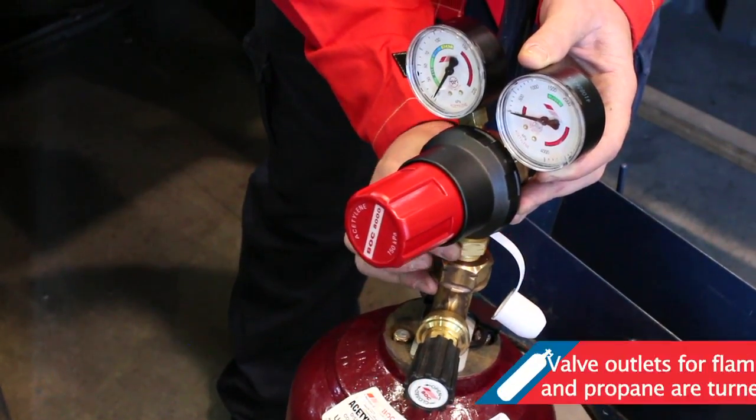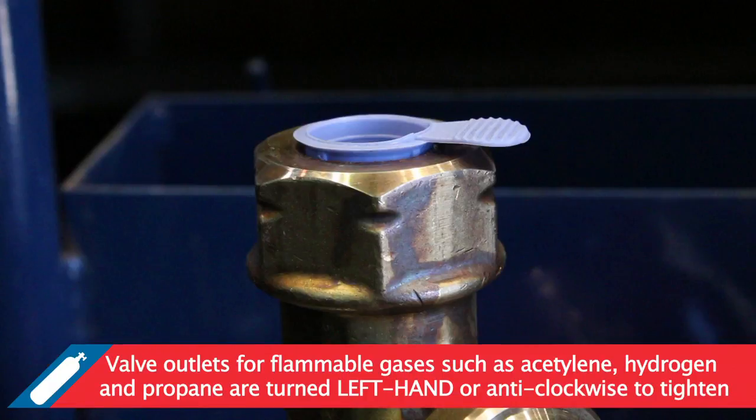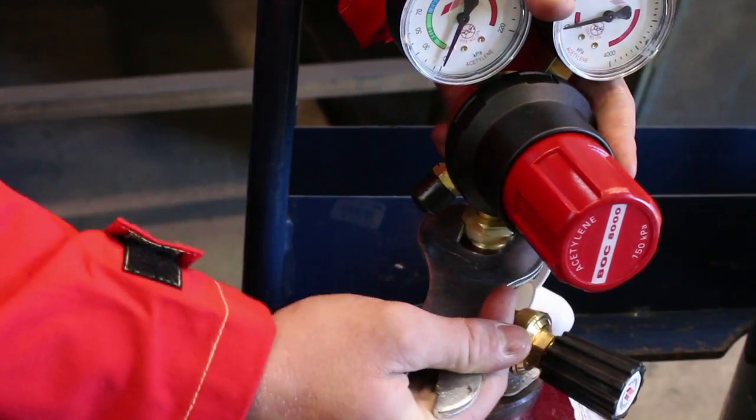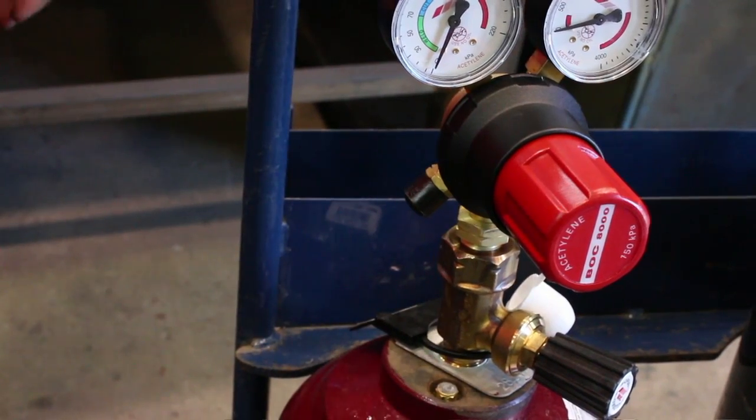Valve outlets for flammable gases are turned left hand or anti-clockwise to tighten. These are identified by their notched appearance or LH marking near the cylinder valve outlet. Cylinders containing flammable gases such as acetylene, hydrogen and propane all have left hand threads.